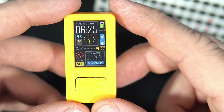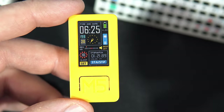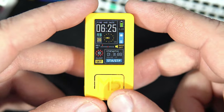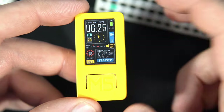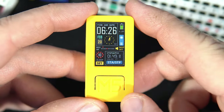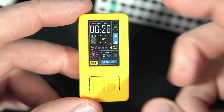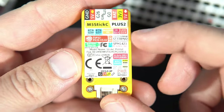Now I will show you the hidden feature. Here you can also see seconds in this tiny clock display, and this tiny number here shows the battery level. This device has a very good power management chip, so we can get a very accurate voltage reading of the battery. Now for the hidden feature: there is a bar graph, and as I tilt my device this red dot will move, because the M5Stick C Plus also has a built-in accelerometer.